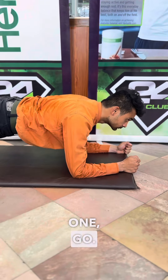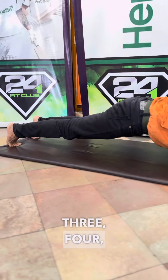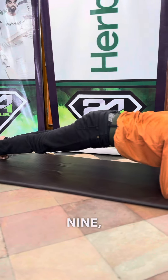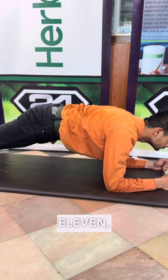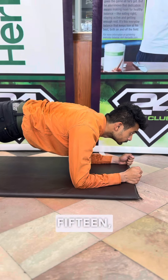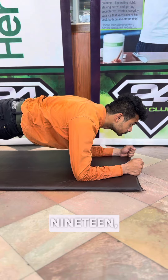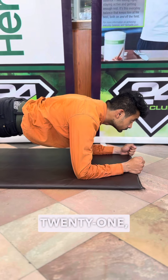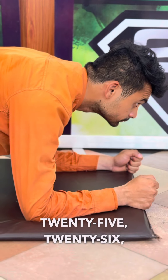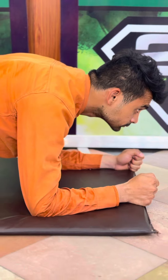3, 2, 1, go. 1, 2, 3, 4, 5, 6, 7, 8, 9, 10, 11, 12, 13, 14, 15, 16, 17, 18, 19, 20, 21, 22, 23, 24, 25, 26, 27, 28, 29, 30. Come on.